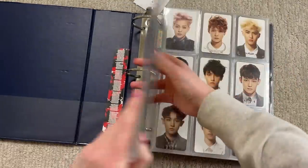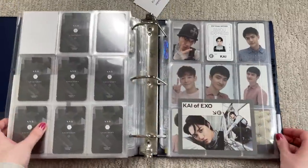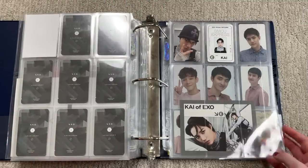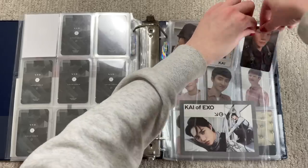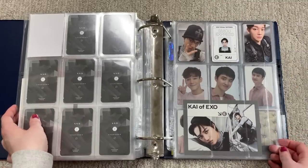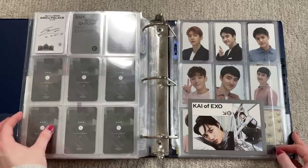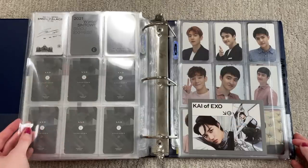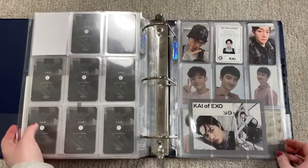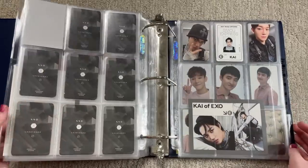Now we'll move on to the Exo binder. I actually only have one card here — there's lots of room because when Exo did SMCU last year it was literally just Kai. I'm not really full-on collecting Exo for these cards; I may buy some if I see them for good prices but I'm not going to go out of my way when I'm already doing that for SHINee.